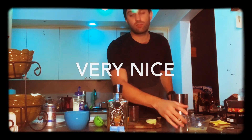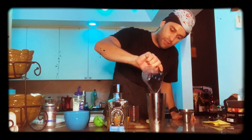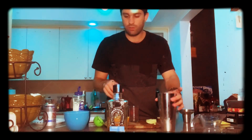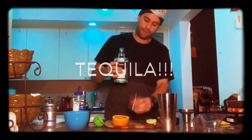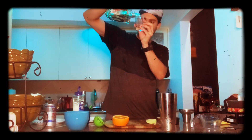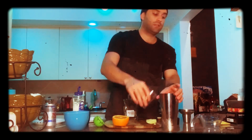Then freshly squeezed lime juice. Everything we do here is freshly squeezed — you don't want to use any of that stuff you buy in stores. None of that gives it the same flavor you're looking for. So always freshly squeeze your stuff. And the same thing with tequila — two ounces of this.